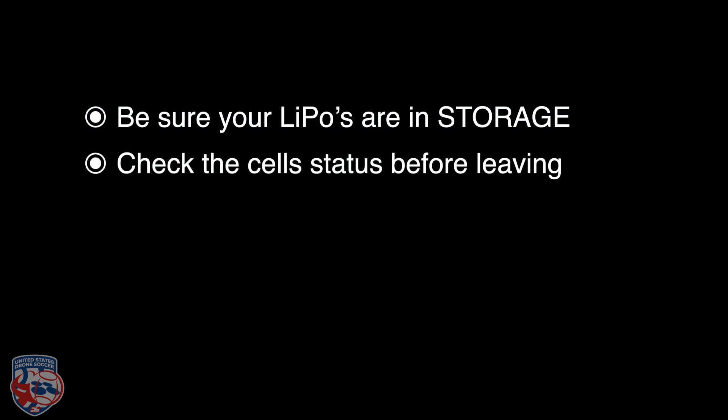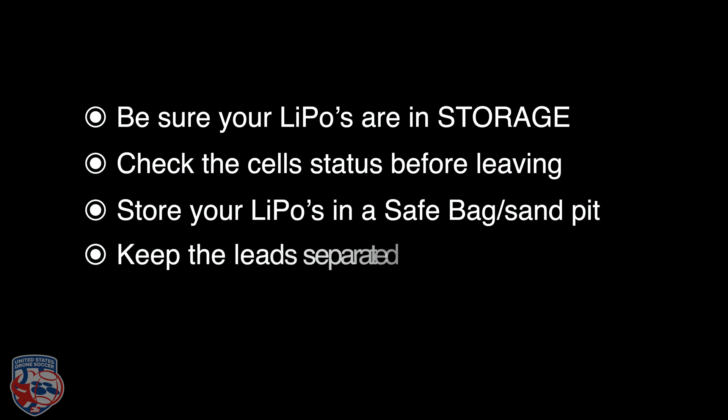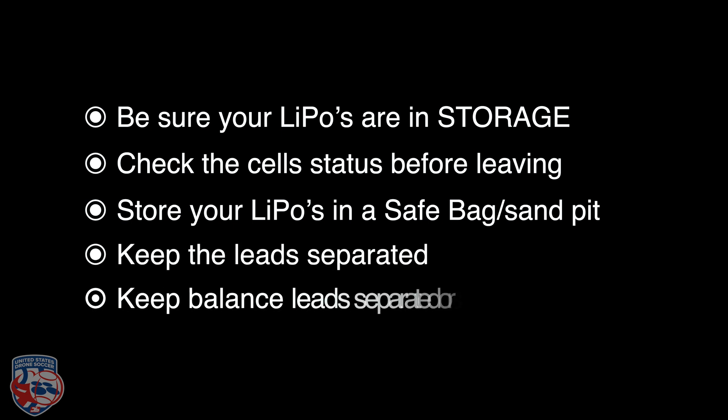Storage. Sometimes you know you won't be flying for two weeks — maybe you're on vacation or somewhere that doesn't allow drones. How to store LiPos if unused for more than three days: make sure your LiPos are at storage voltage — 3.7 volts per cell. Check cell status with a LiPo checker before leaving them unattended. Store them in a LiPo safe bag or a sandpit, as it's non-flammable. Keep battery leads separated to prevent shorts, and balance leads secured for the same reason. If not using batteries for more than a month, you can store them in a fridge. Secure any damaged balancing leads with electrical tape.